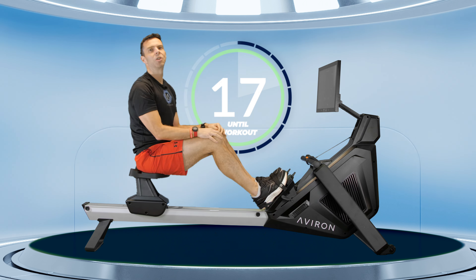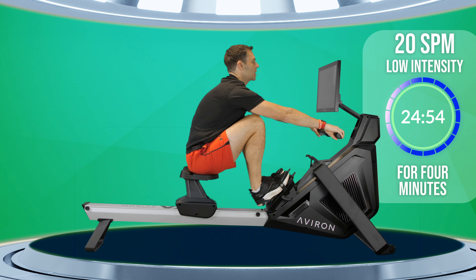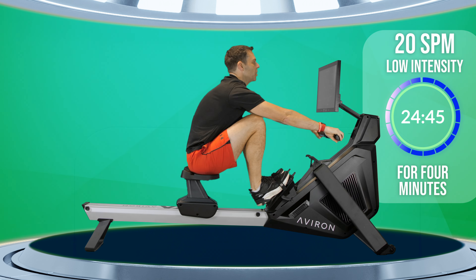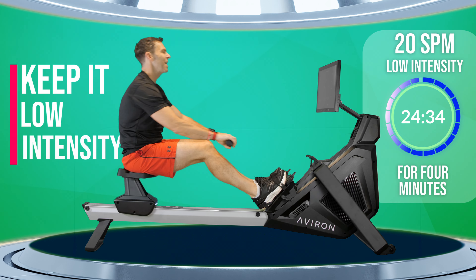Make sure and have a quick drink, get yourself comfortable on the seat, and then we're going to get started at 20 strokes a minute at a low intensity. Now because we're starting right from scratch here, don't worry too much about your intensity on this first chunk. Just push with the legs as though you're just engaging your body with the machine. You're not putting in too much force — this is meant to be a low intensity gentle workout.